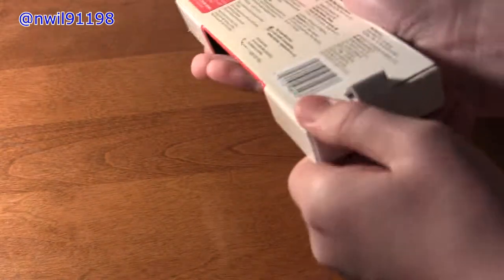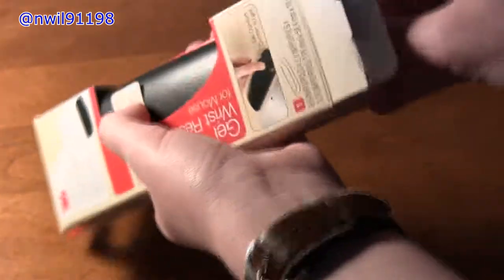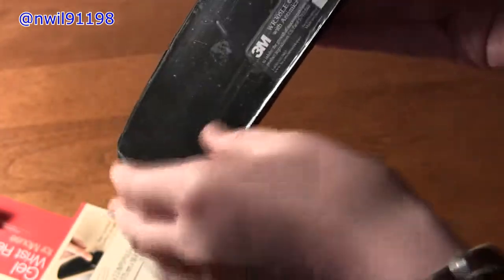You open it from the bottom. So we're going to slide this out here, and right here we have the wrist rest, which has a little plastic cover on the back or something — I'll have to look at that. We have the wrist rest. Let's see if there's anything else in here. There is nothing else in here, so that's it, just the wrist rest.